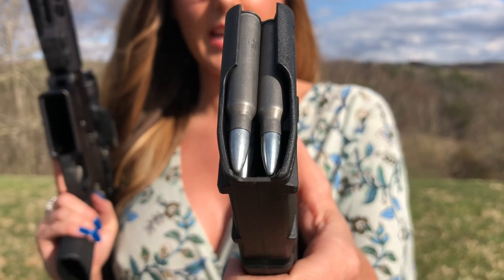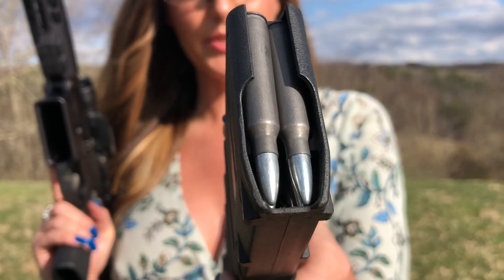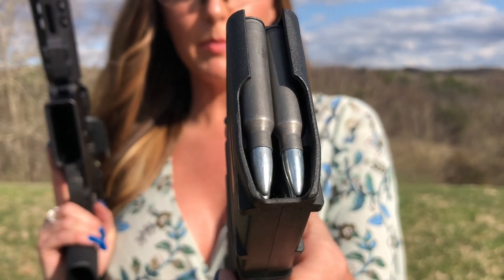First up for today's testing, I've got some Tula Supersonic .223 and I'm going to be running the Dead Air Sandman K.